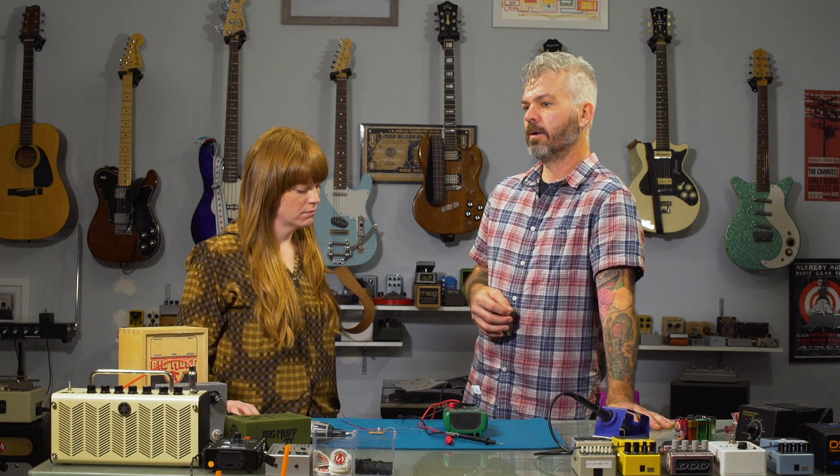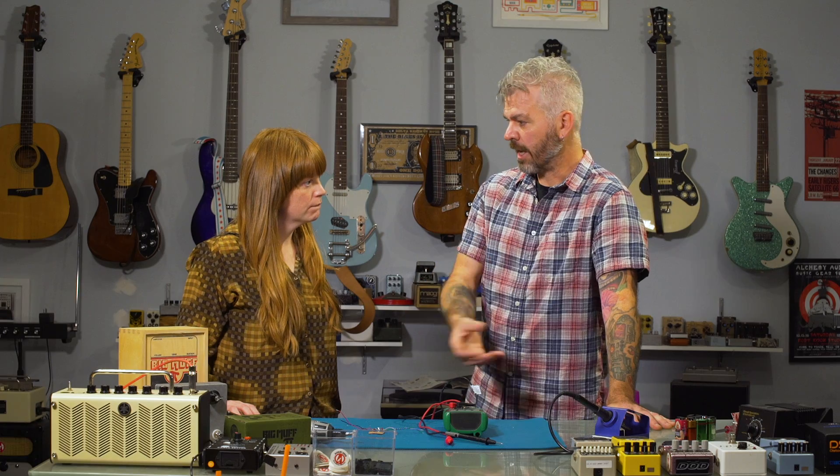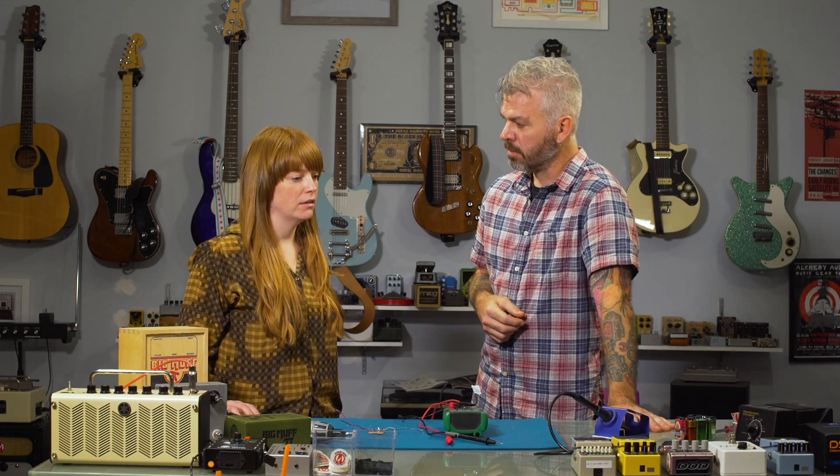You're not afraid to play with something that'll color your sound a lot, whether it's like a reverb or a delay or something that creates like a wash. Yeah, not afraid. Do you have a favorite type of effect? Overdrive. Yeah, my overdrive, for sure.